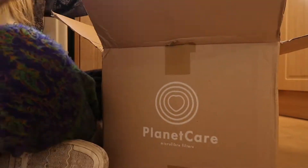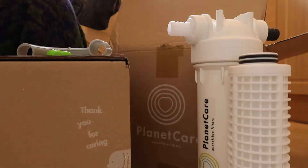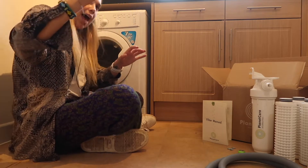I've already unboxed the filter and had a look at what has been sent — it's all very nicely packaged and I'm just absolutely loving the organisation of it all. Now I'm going to try and show you from start to finish, in real time, just how it's done. I've got my other camera set up over there and we're going to go through this together. Let's get started.